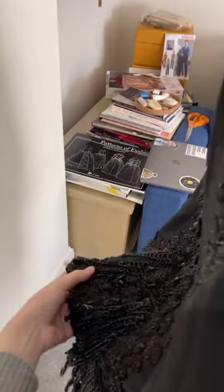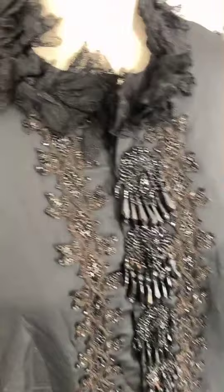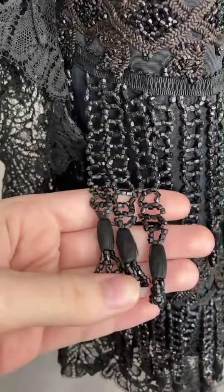This cape is made in a black silk faille with this beautiful beaded prefab trim all of it, just silk lace at the bottom. So pretty. Trimmed with these silk wrapped beads at the bottom.